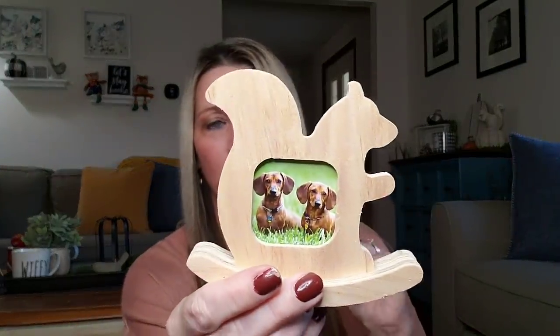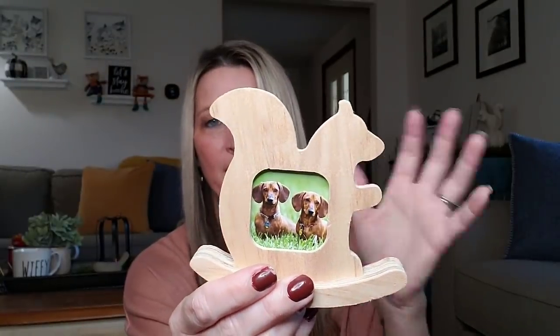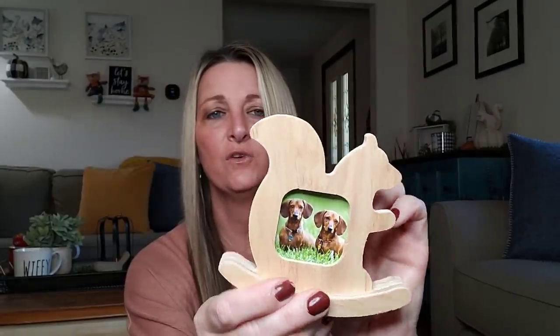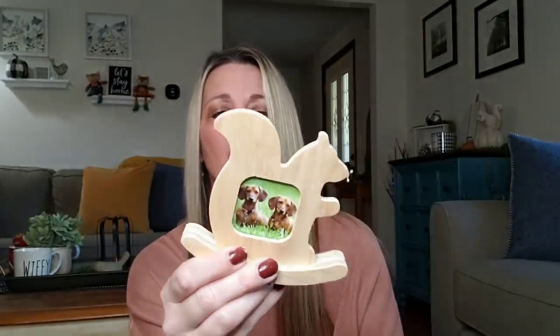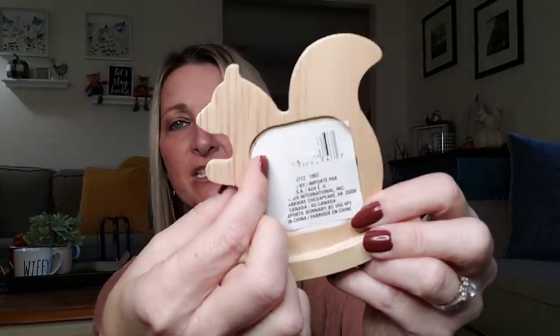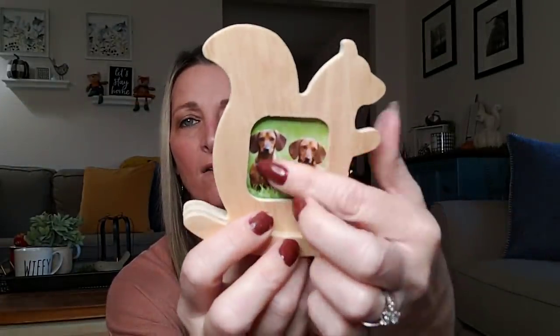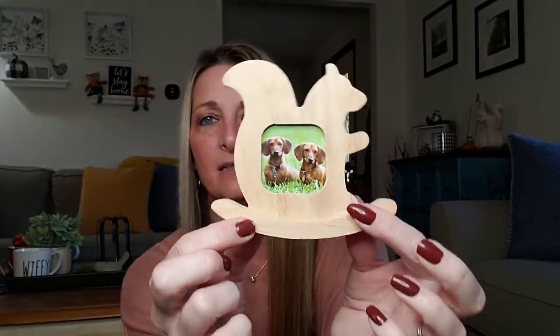I could not pass this up — it's a rocking squirrel. I'm going to put a picture in it; I don't know if I can get all three of my dogs in there, but how cute is that? All you do is undo it like a picture frame and stick a picture of whoever you want in there — paint it, color it, whatever. It's a little rocking squirrel. They have different animals, but that's the one I picked up.